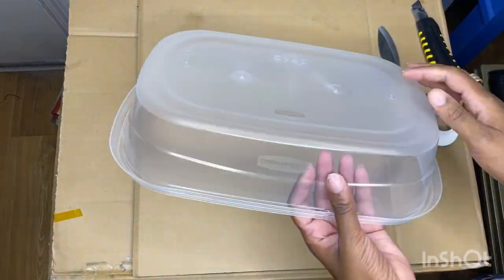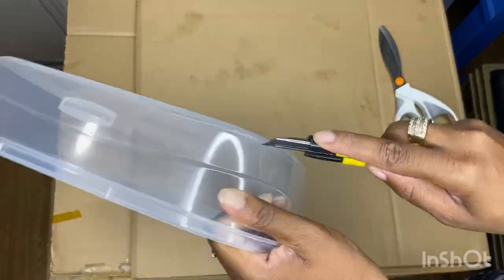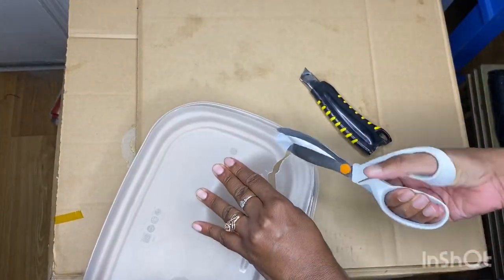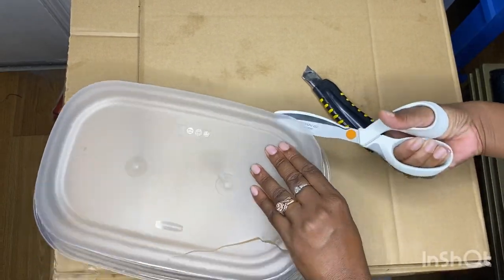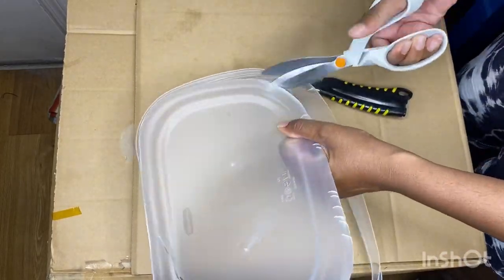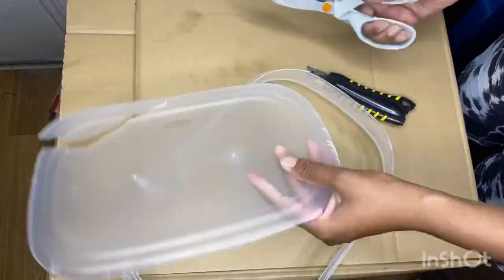Alright guys, the first step in our process is we're going to make our mold. I'm just going to cut the bottom of this Tupperware container out — you can use whatever you want, but this is what I had on hand. Before we really dive deep into this tutorial, I just want you guys to know that serious mistakes were made during the filming of this video. But instead of not putting the video out, I figured I'd put it out and walk you through my mistakes so you guys wouldn't repeat what I did.